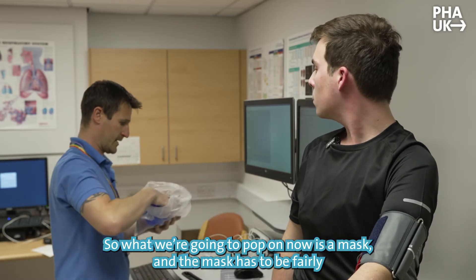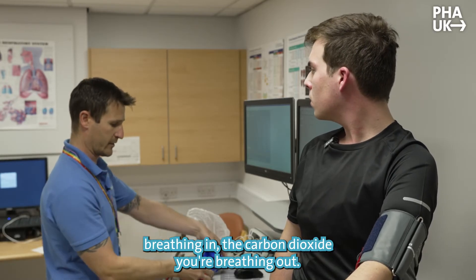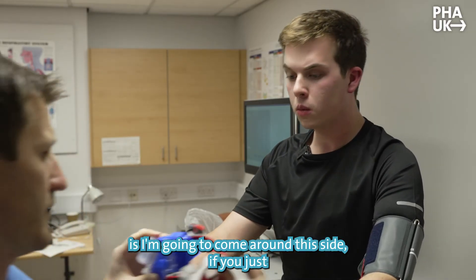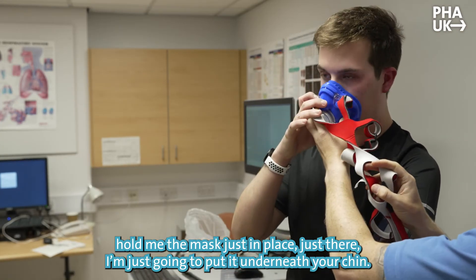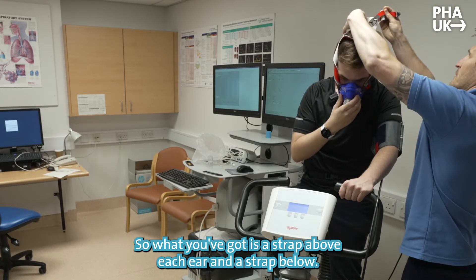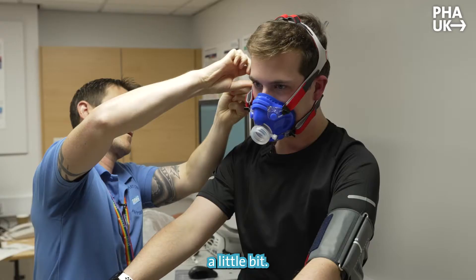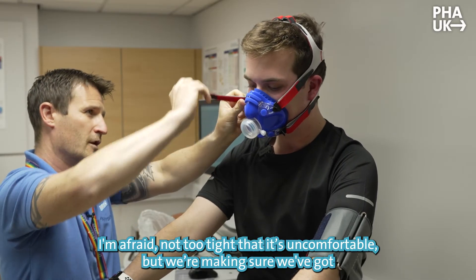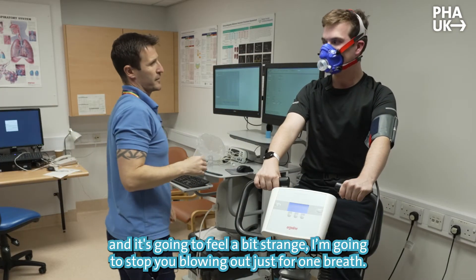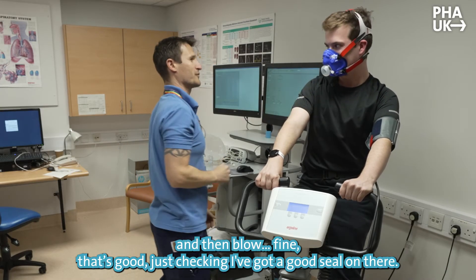What we're going to pop on now is the mask. The mask has to be fairly snug — it has to record all your ventilation and breathing, the oxygen you're breathing in and the carbon dioxide you're breathing out. I'm going to come around this side. Hold the mask in place just there, I'm putting it underneath your chin. This comes up and over your head — you've got a strap above each ear and a strap below. I'll tighten these up with the velcro — it's going to be fairly snug, not too tight, but making sure most of the air comes in and out through the hole at the front. I'm just going to check the seal — take a breath in and blow. Good seal, that's good.